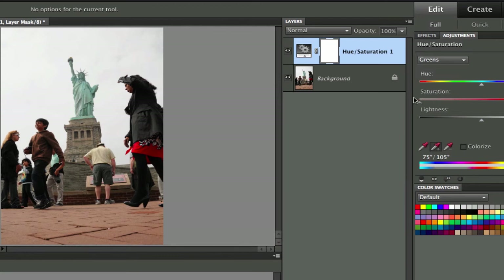Remember we don't want to remove the cyans because we've already adjusted that. Then we're going to remove all the yellows, and last but not least we're going to remove all the reds. Now it's kind of getting to where we want, but you notice there are still a few blues in here. Let's go back to the cyan color and make sure that we add all the colors of the Statue of Liberty.